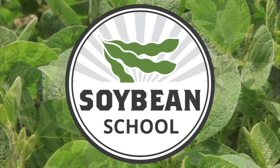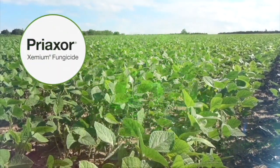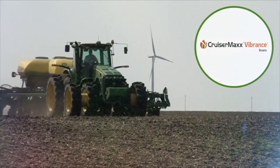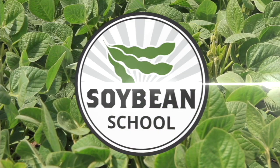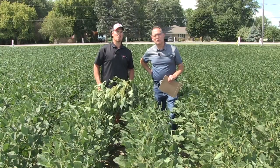The Soybean School on RealAgriculture.com is brought to you by Pride Seeds, Preaxor Xemium Fungicide, and Cruiser Max Vibrance Beans. Hi, I'm Bernard Tobin. Welcome to the Soybean School.